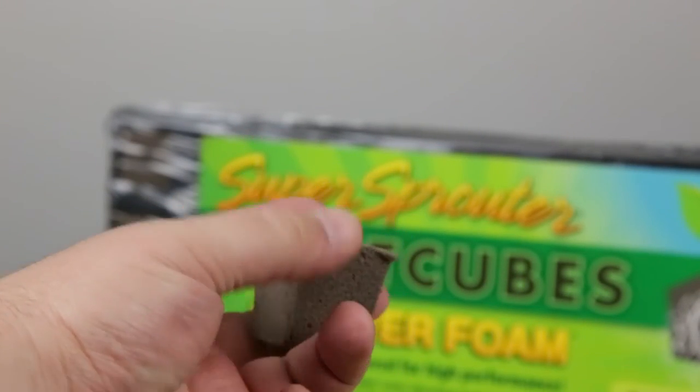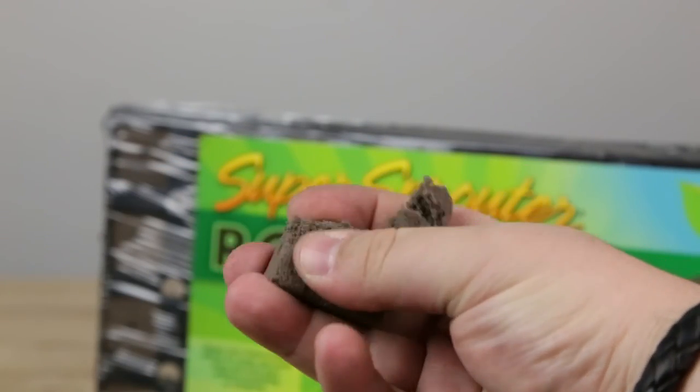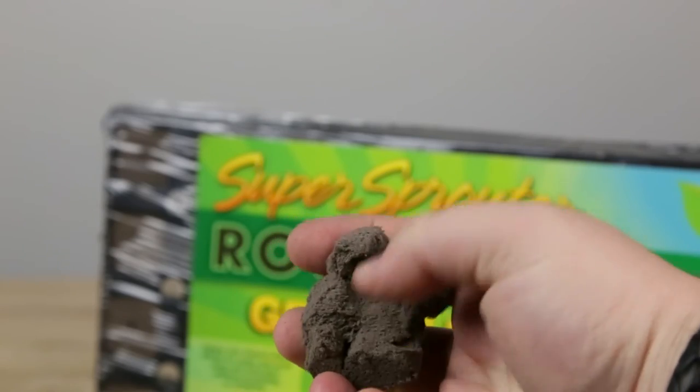Grower foam is also a very versatile media. It is dense enough to stay down in the environment for hydroponic use, yet also biodegradable for use in soil applications.